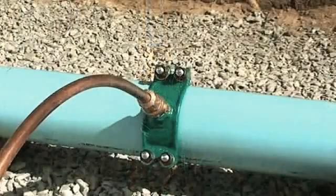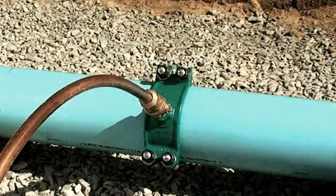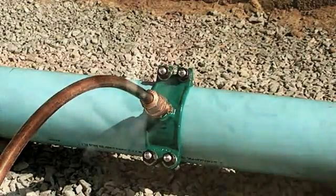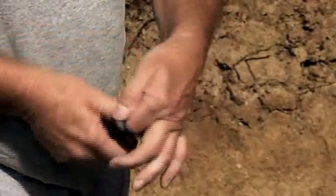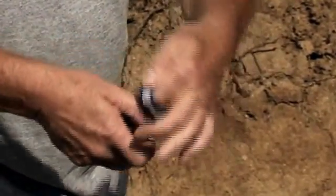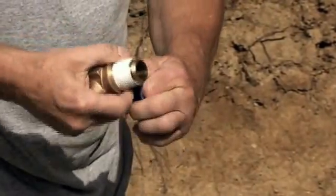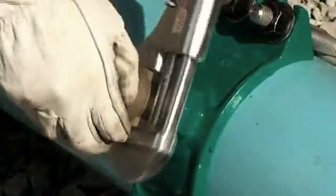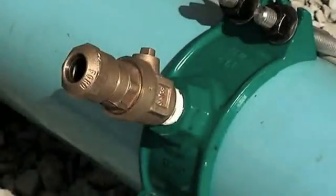Now let's look at the Ford Ball Corp. The installation procedures for Ball Corp Corporation Stops are much like that of the Key Corp. Begin by inspecting the valve before installation. Be sure the threads are free of foreign material and damage. Always use an approved sealant or Teflon tape on inlet pipe threads.